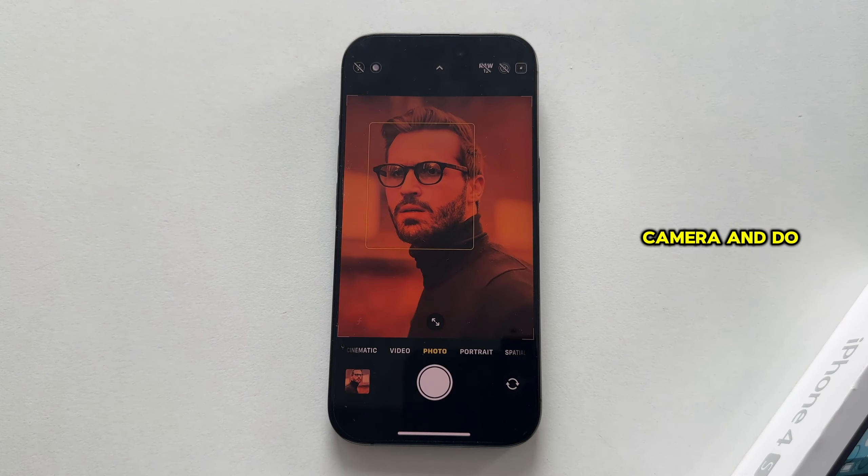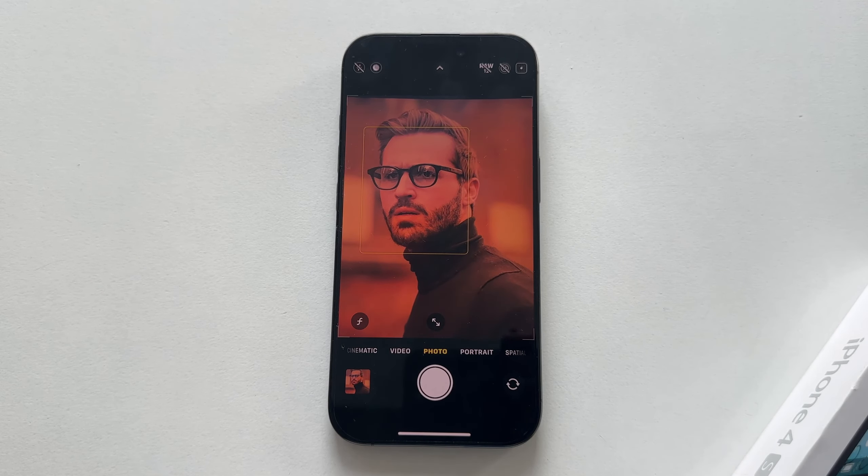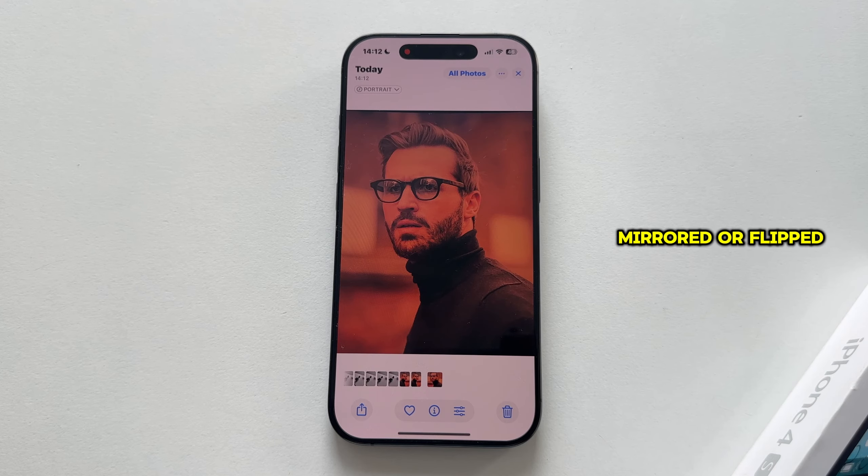I'll open the camera and do a little test once again, and as you can see this selfie isn't mirrored or flipped anymore.